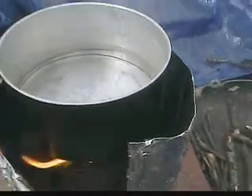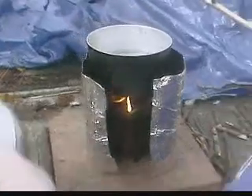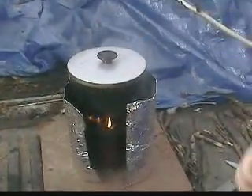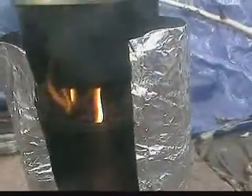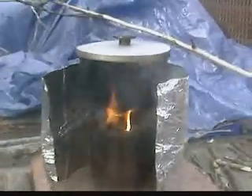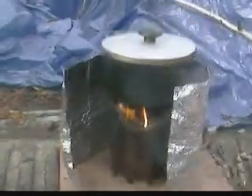The water is getting warm real quick. As you can see — move this. Kind of a bad light.